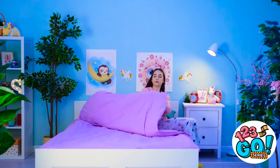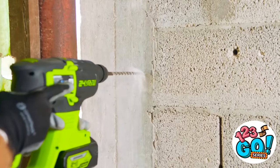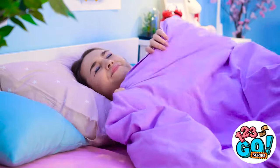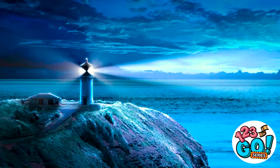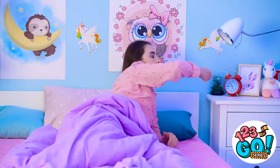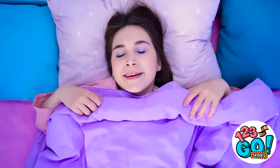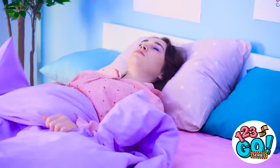What a long day! I can't wait to get some sleep. Just gotta get comfortable. Maybe if I lay on this side… It's too bright! I just want to get some sleep! There. That's better. Why is this pillow so uncomfortable? This is ridiculous!